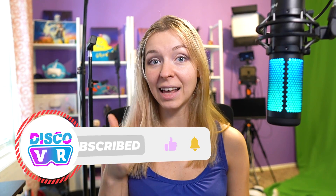I hope you've enjoyed this video. Like and subscribe to DiscoVR if you enjoyed it, and thank you for watching. See you next time.